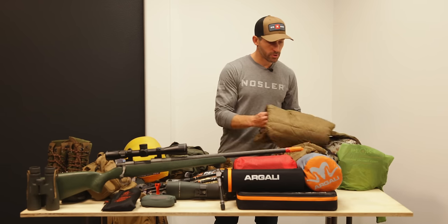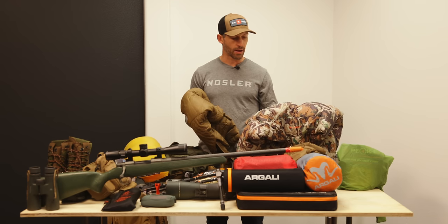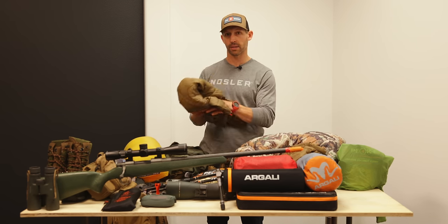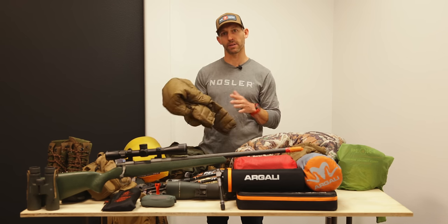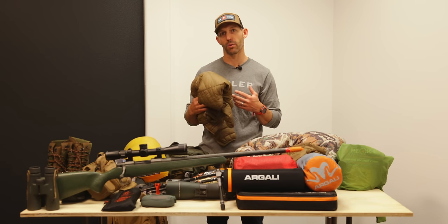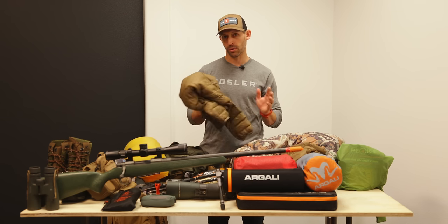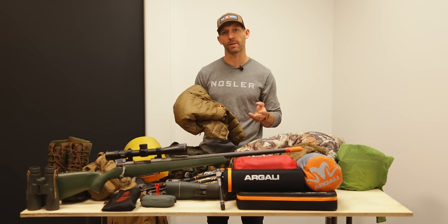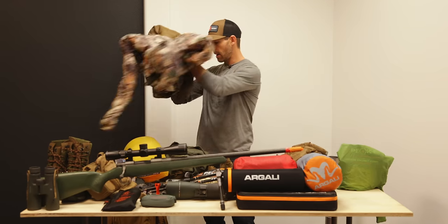For puffy layers, I've got the Chamberlain jacket, which is a heavily insulated down jacket — really warm. I also like to take a smaller down jacket, the Brooks down layer, underneath the Chamberlain on early mornings when I'm sitting glassing for long periods. On a November mule deer hunt you're sitting a lot, so you need layers that can really keep you warm while you're stationary.